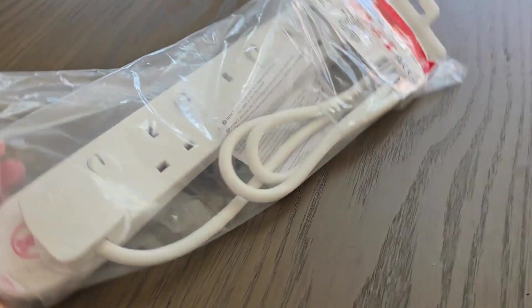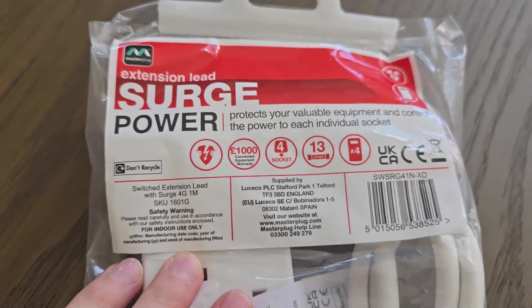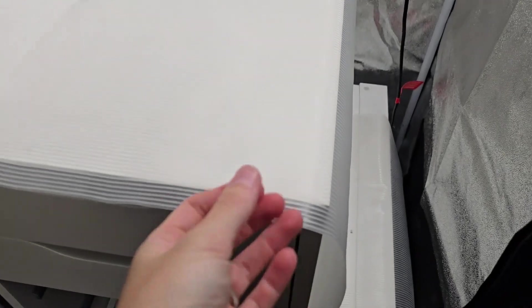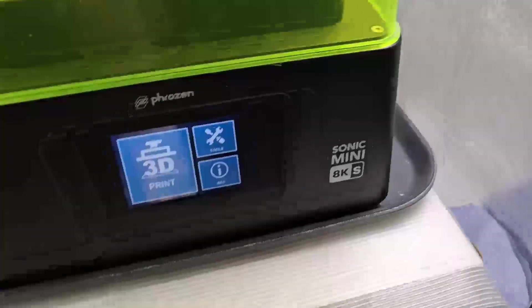Next, I grabbed an extension cord — make sure to get one that has surge protection. I then got everything plugged in and used a spare drawer from the unit to cover it all. I also added a rubber mat in case there are any resin spills.